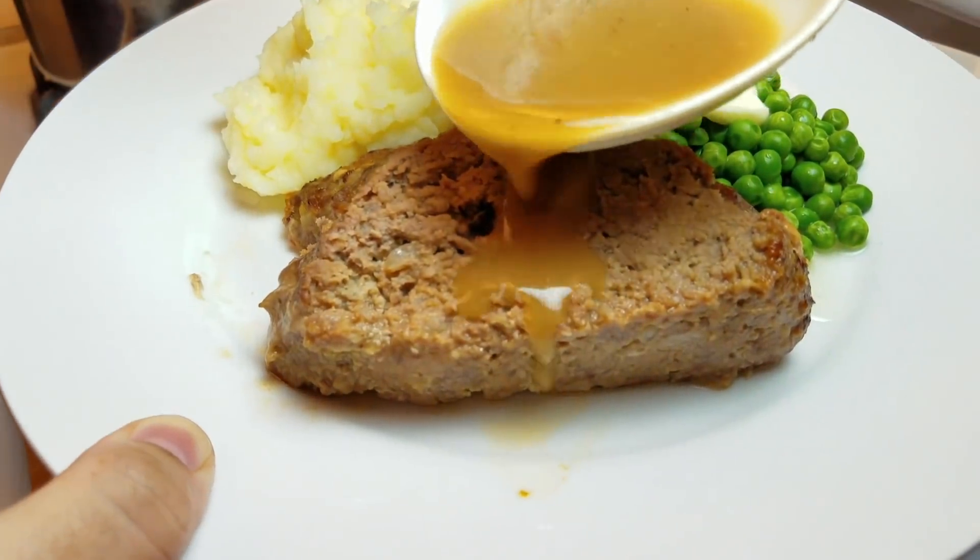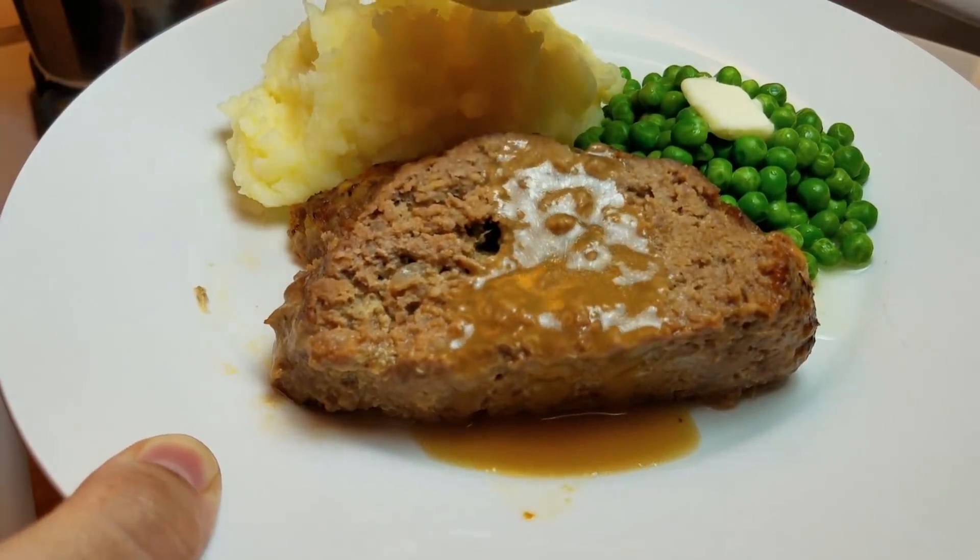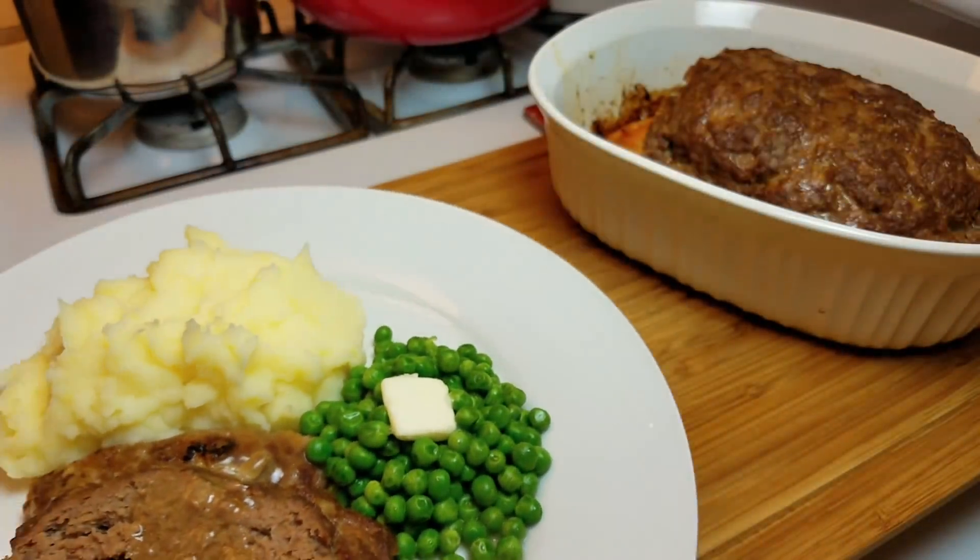Welcome back everybody! Today is another cook with me video and it's also another leftover video. The other day I made a delicious meatloaf recipe and also a mashed potatoes and brown gravy recipe — I highly recommend you check those two videos out. I'll leave them at the end of this video and in the description below. I made this delicious meatloaf with mashed potatoes, gravy, and peas on the side — it was a wonderful Sunday supper, but I have leftover meatloaf.